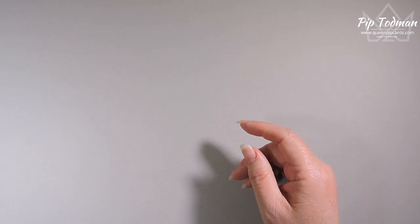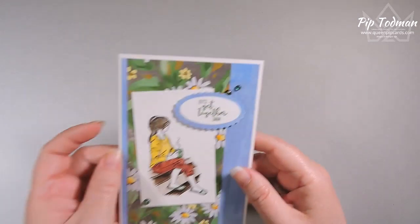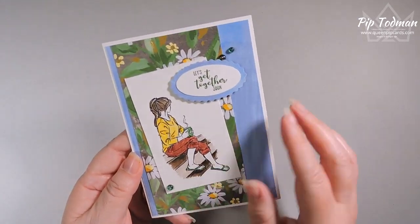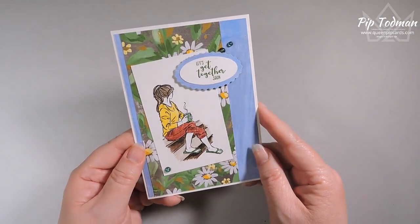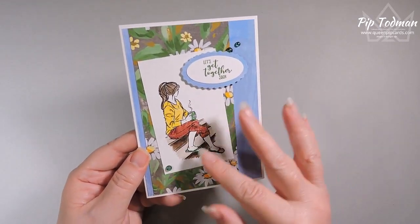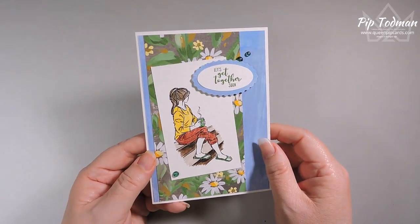Then I jumped into the Coffee with Friends stamp set and made this card using watercolor pencils, again with the Fresh as a Daisy papers. 'Let's get together soon' — I love that! It'd be great to send to somebody to just say I'm thinking of you, let's get together and have a cup of coffee or tea. It's a lovely stamp set that's just very easy to follow — the imagery is all created for you.